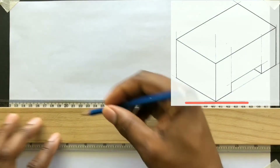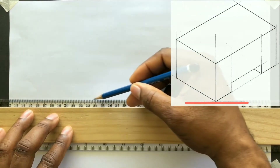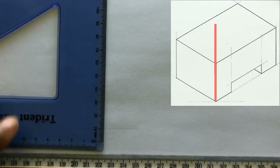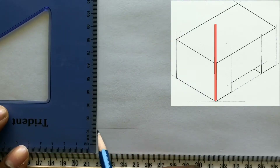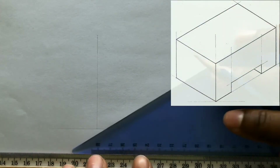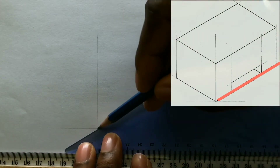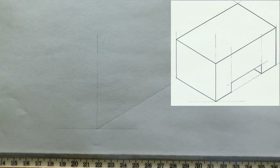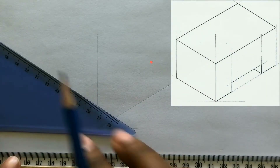Use your T-square and draw a horizontal baseline. Now with the use of your T-square along with your set square, draw a perpendicular line to intersect this horizontal line. From this intersection, draw a line inclined at an angle of 30 degrees, then repeat this procedure on the other side of the intersection.